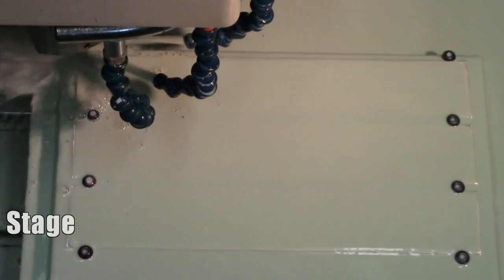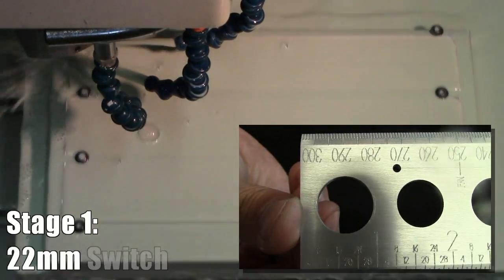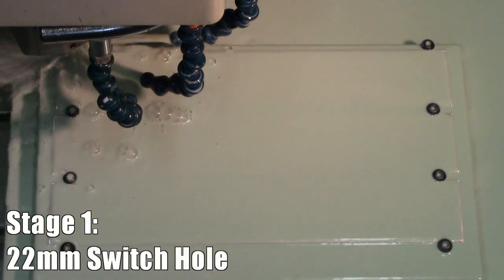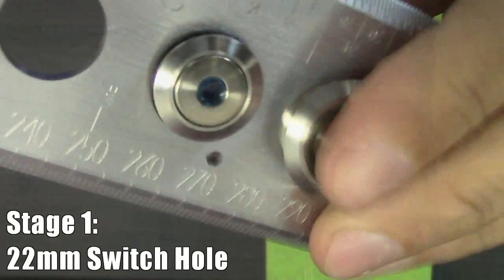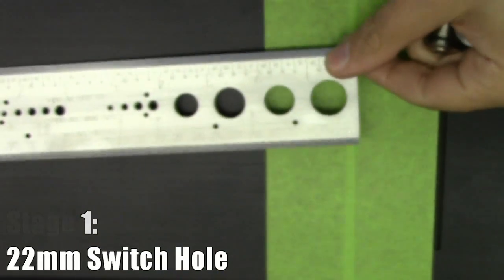The very first incision made in the billet is the 22-millimeter diameter hole, which is used as a template for vandal-resistant switches like the ones by Bulgin and Lamptron, so commonly used on custom PC builds.